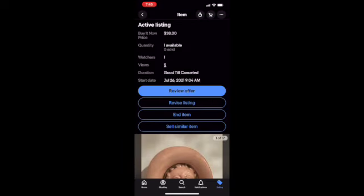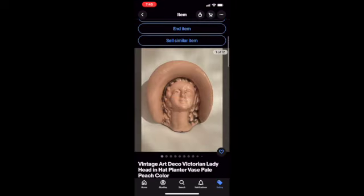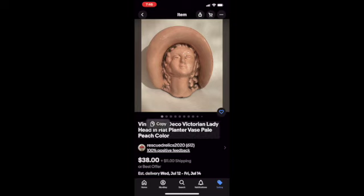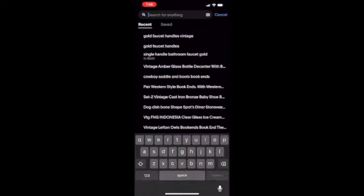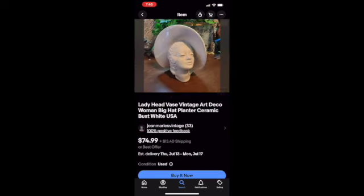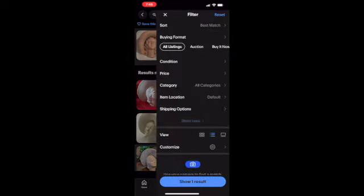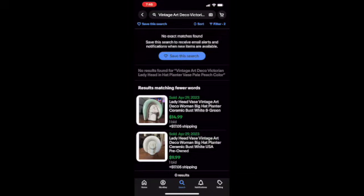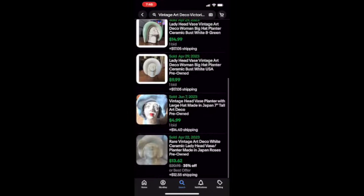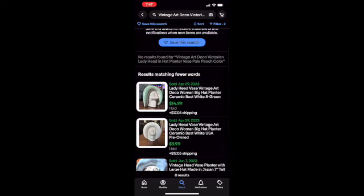We've got one watcher, so there's got to be a reason why it's not selling. I select the title, copy it, then go into all of eBay and search to see what everybody else has listed. There are similar prices, but what are they actually selling for? Go to filter, select filter, then go down and select solds. And look at that — $14, not $38. $14.99. $4.99.